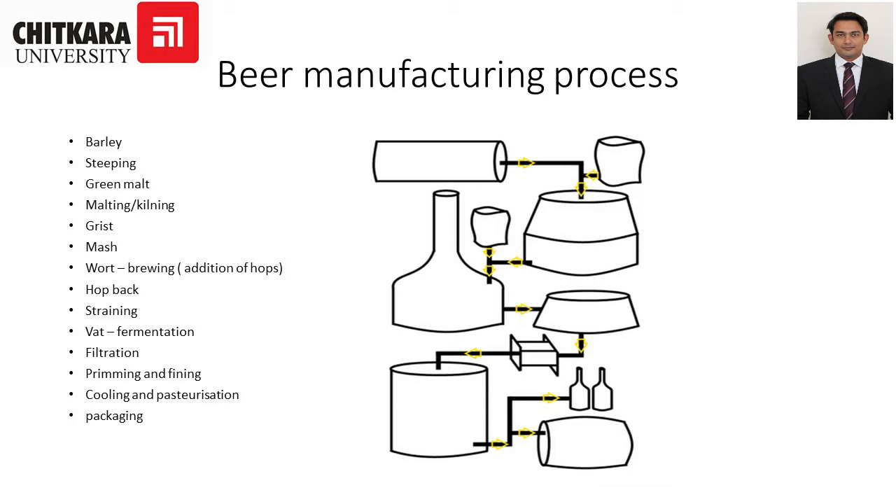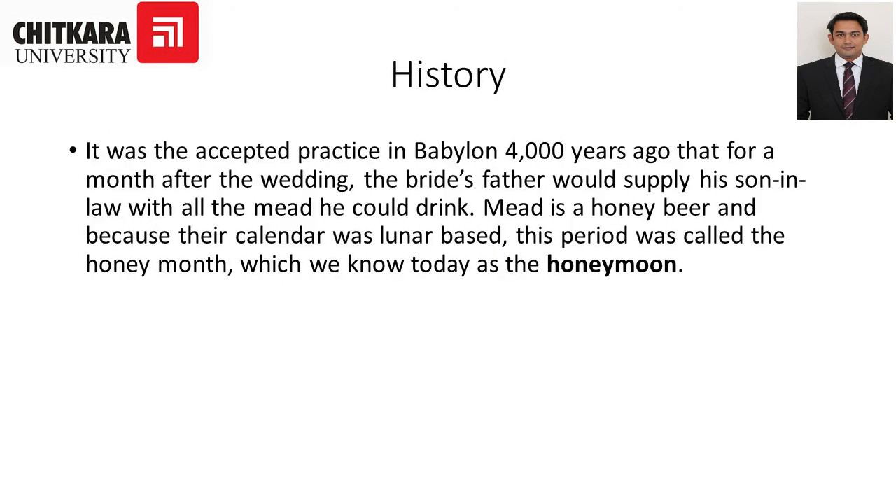It is said that during Babylon, 4000 years ago, for a month after the wedding the bride's father would supply his son-in-law with all the mead he could drink. Mead is a honey beer, and because the calendar was lunar-based, this period was called 'honey month,' which we know today as 'honeymoon.'